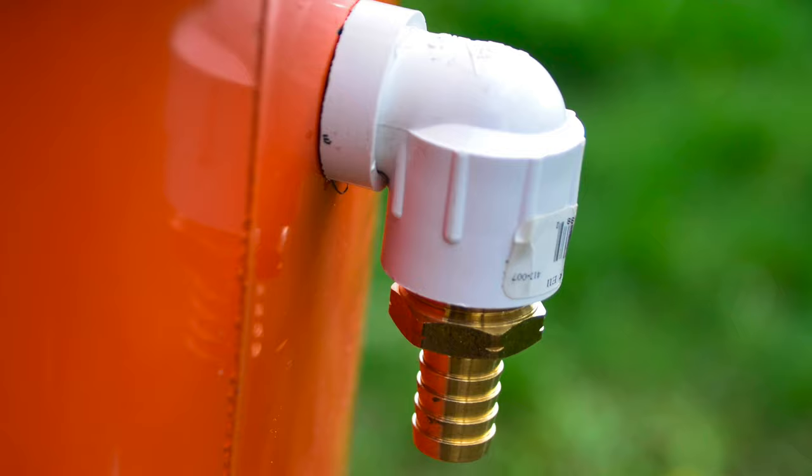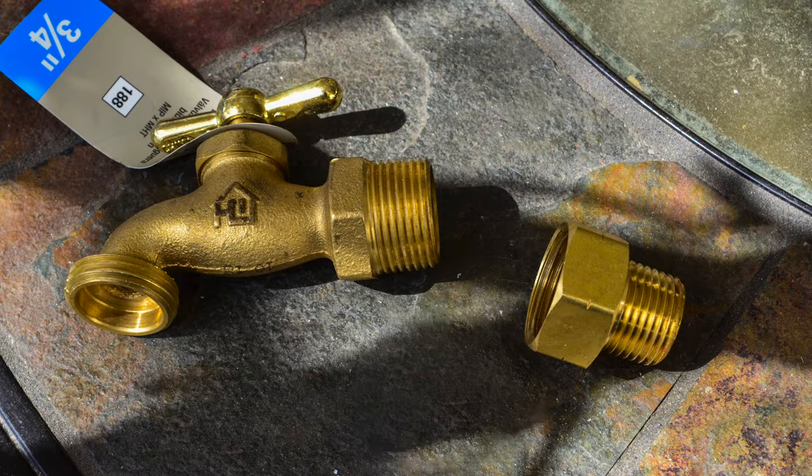The street elbow, the spacer, and the hose barb are put in through the outside of the barrel, and then on the inside the coupling with the screen screws onto that.